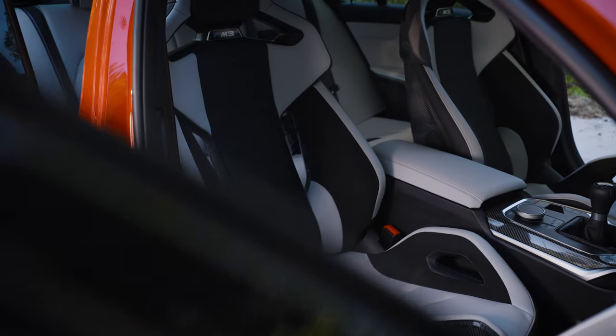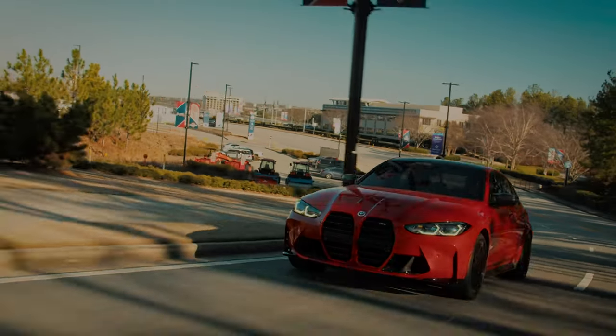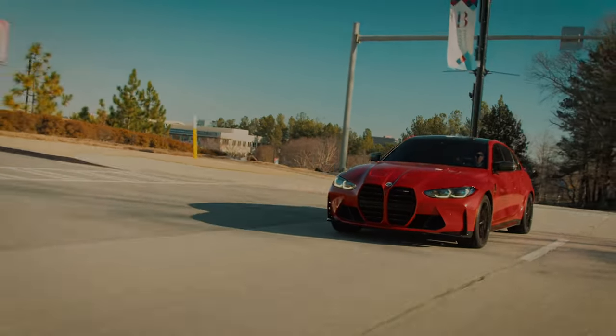If you are building your BMW M3 and you get to that point that says carbon bucket seats and you are sick and tired of being in between and reading everybody's comments on the forums, this video is for you. I'm gonna try to explain specifically what the issues are and the comfort pain points.